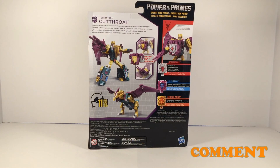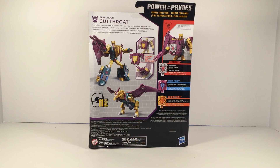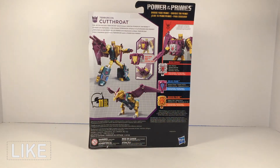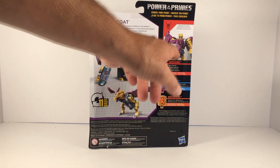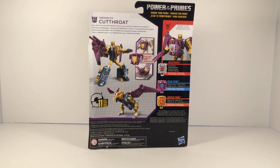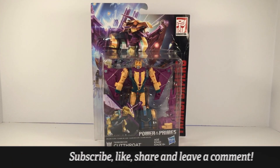Around to the back of the package, we've got a picture of the robot mode for Cutthroat. We have the Vulture mode, and it says it's going to take about 11 steps to change him from robot to Vulture mode and vice versa. Right here they're showing product placements of Megatronus, Solus Prime, and Quintus Prime — I recently just picked them up and I'll be doing a review on those soon. They're also showing that the little hand piece that comes with Cutthroat can have Prime Masters clicked into it and used as a chest shield, kind of giving him more power. In the top left-hand corner we've got a quick bio for Cutthroat: "How will the Merciless Terracon Shock Trooper wield the power of the Primes?" That's what's up with the packaging — now we're going to get to the good part and bust this open.